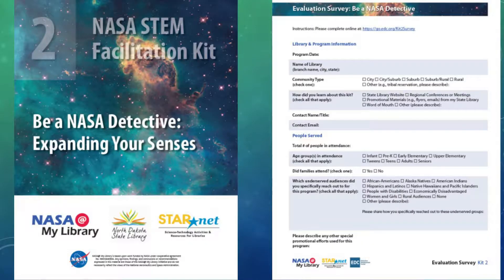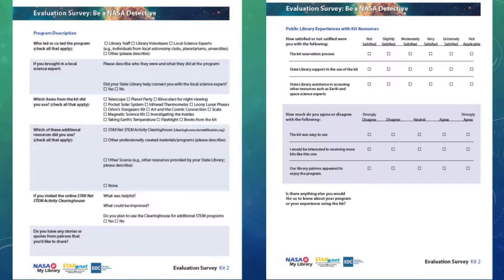When you open the kit, one of the first things you'll find are the stats sheets. Please fill those out. The evaluation survey from NASA at my library can be filled out online or on paper. You'll also find a binder that has the facilitation kit, which includes activity guides and quick facilitation guides that will help you.